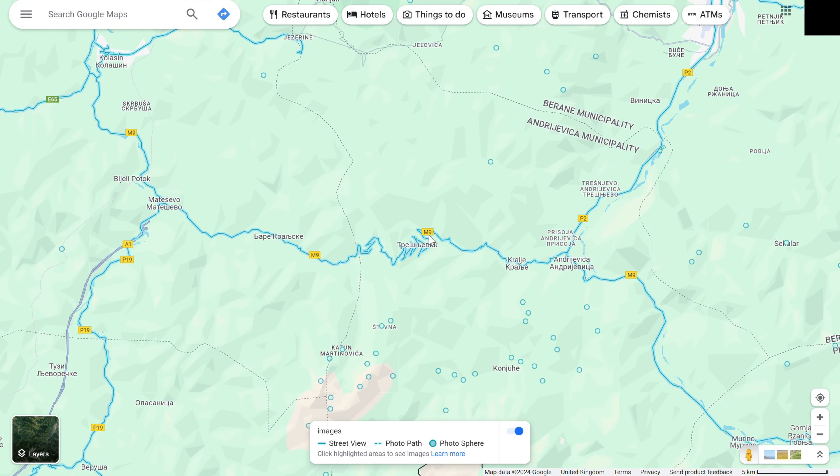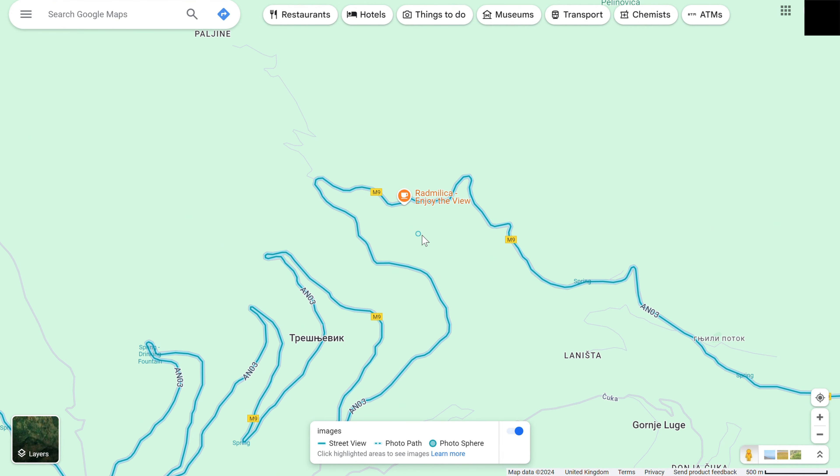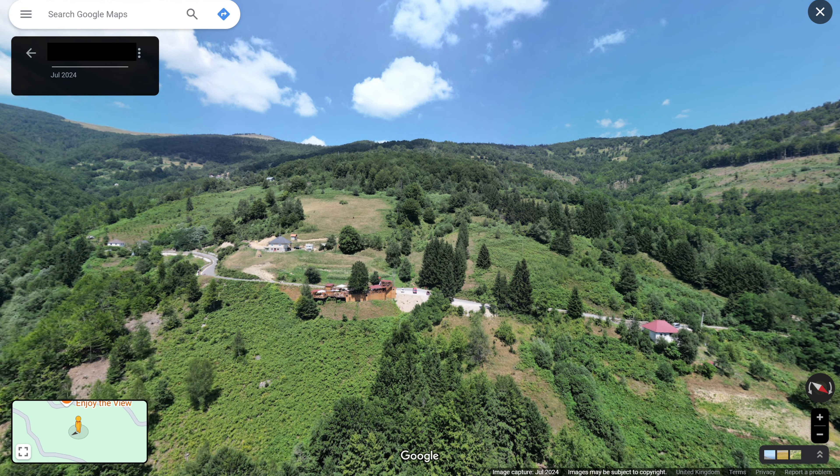So it's been three days now, and if I zoom into the location of the photosphere, you can see that it's now visible as a blue dot in Google Maps, and if I click on it, the photosphere shows up successfully.